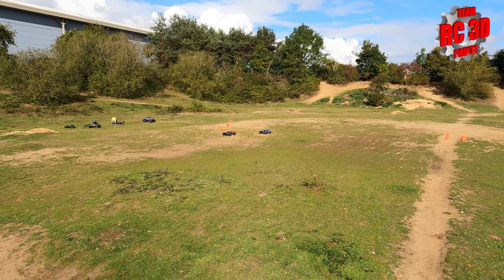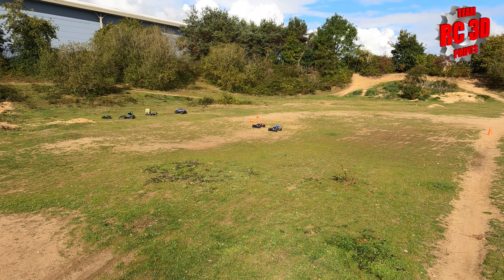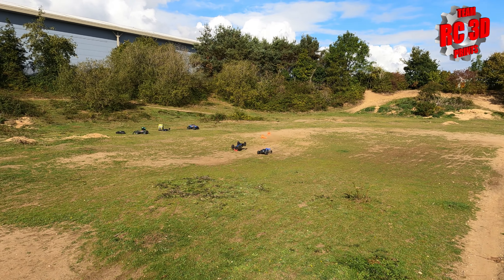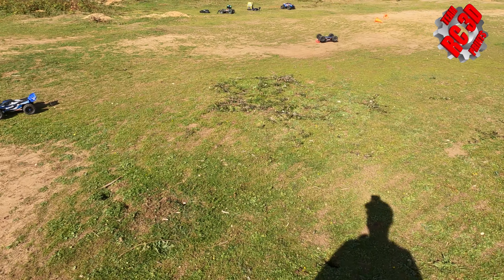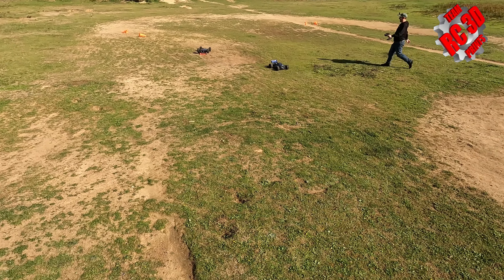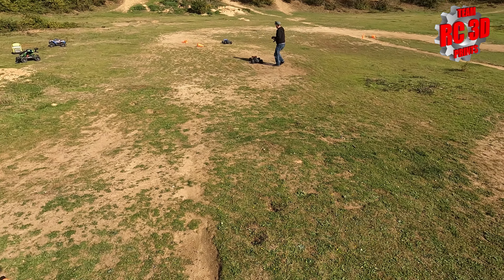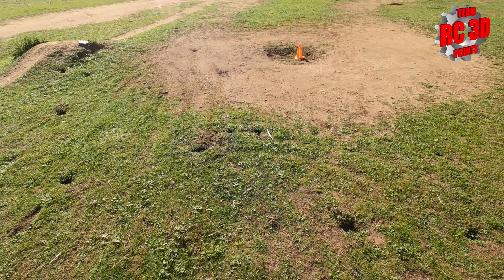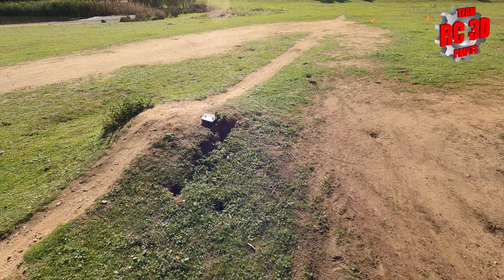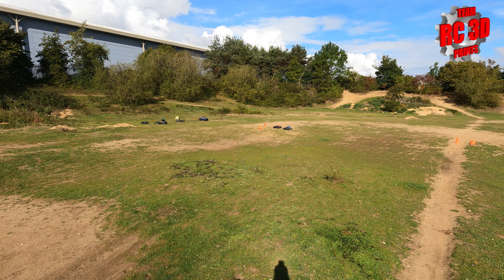Right, so we think we both know which is the better tire. Let's see in a race what it's like. Ready? Three, two, one, go! Whoops - should we try that again? I'll reverse. It shows that yours have got the grip. In fairness it's not a grip problem, it's a stability and control problem. Yes - right, ready? Three, two, one, go!